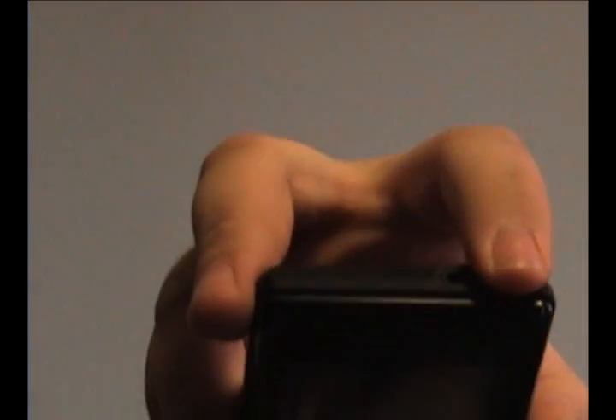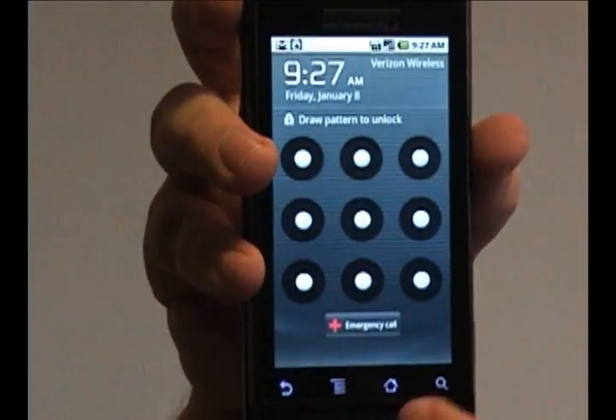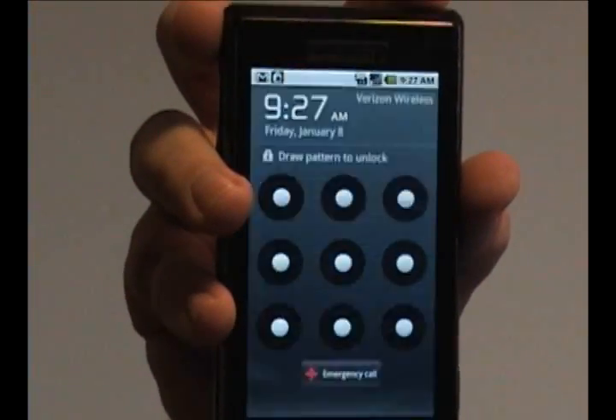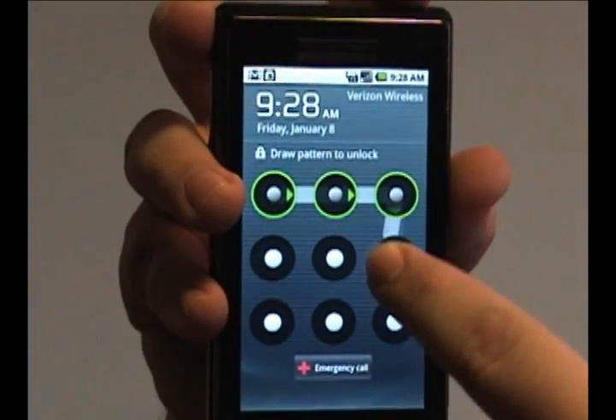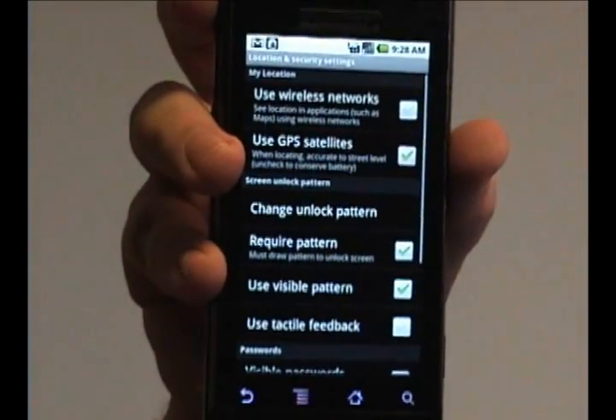So if I turn it off here and turn it back on, now instead of the normal phone unlock screen you get this. Draw your pattern and that unlocks the phone.